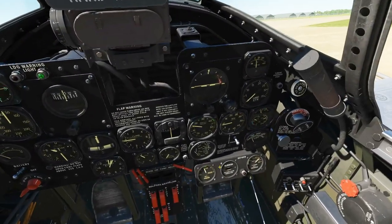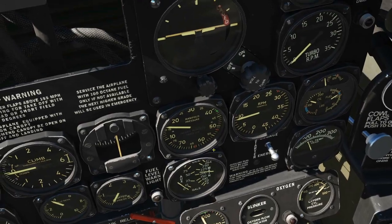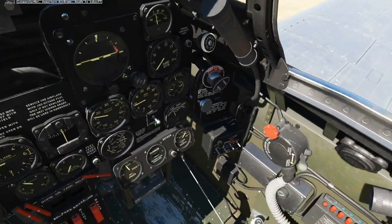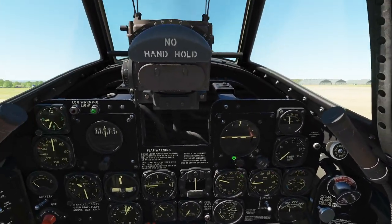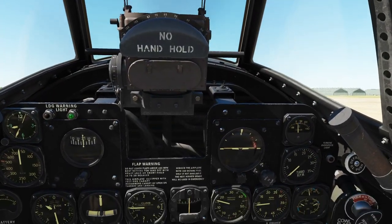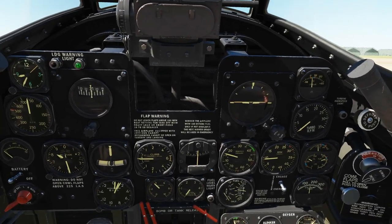Next, modulate the throttle until we've reached 900 RPM, which is exactly where we have it here, so we can leave it there. Next, turn the radio on — this knob all the way clockwise, which it already is. Note that this is a very powerful engine and it will pull you even at 900 RPM, so ensure that your wheel brakes are set and on.